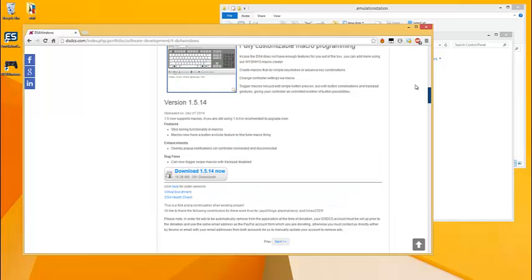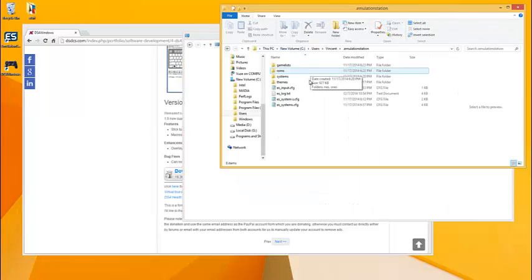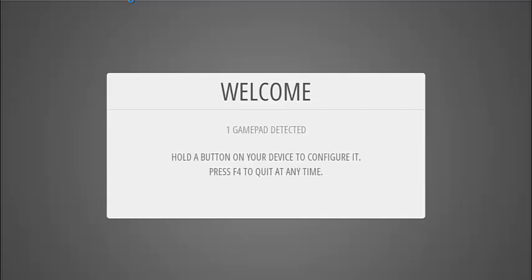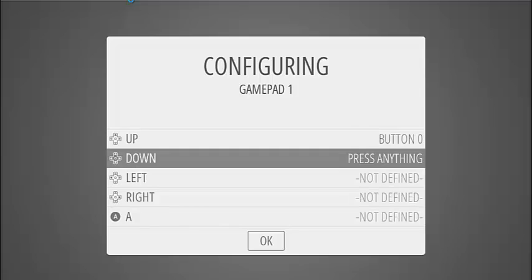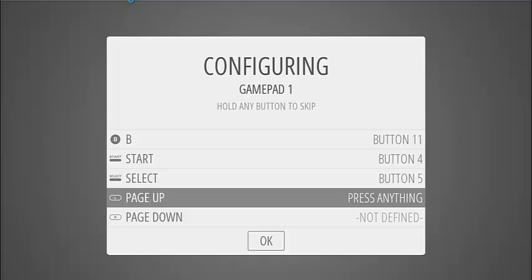Exit out of there and you'll notice that we have the controller set up here. Now for setting it up with Emulation Station, I would go into your Emulation Station folder, delete the input config file, and then when you open up Emulation Station you can set up your controls for your controller.